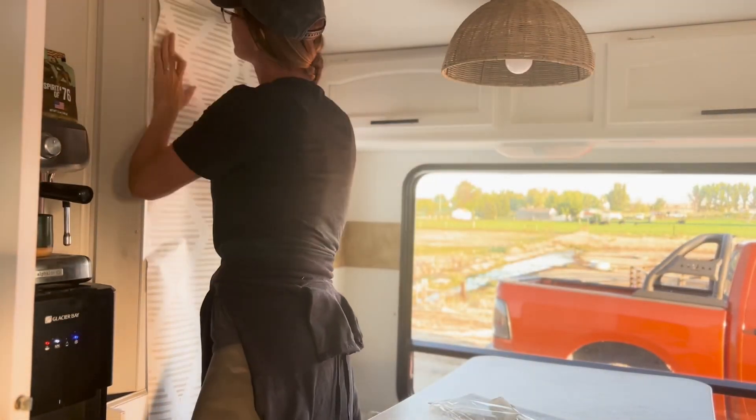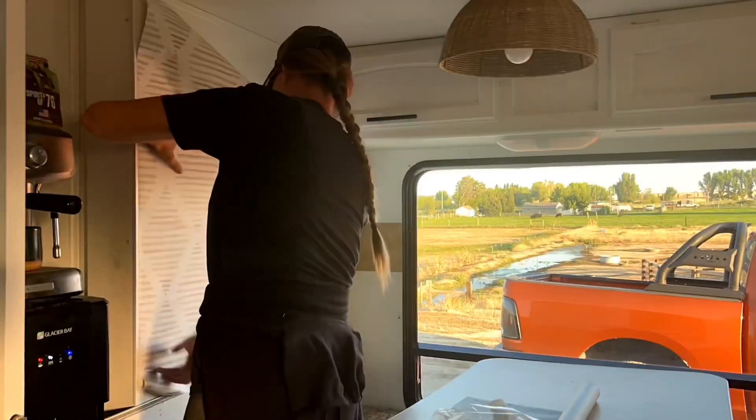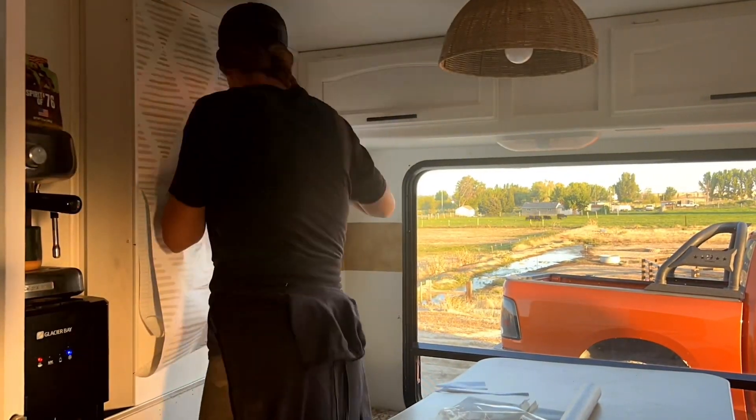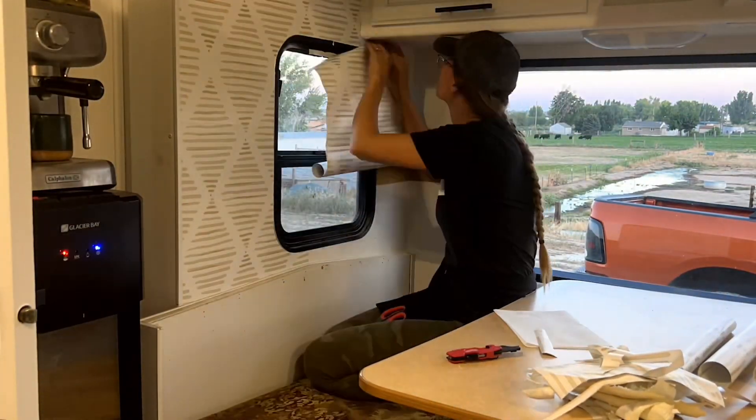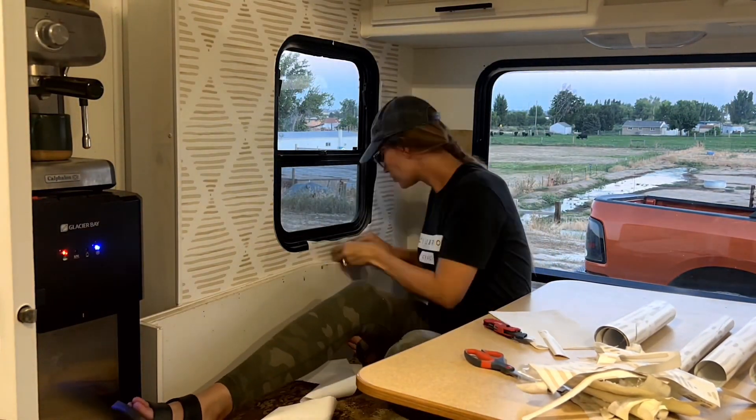After the surface was ready, all that was left to do was cutting, peeling, and lining up the wallpaper on the wall. I did all of this with a pair of scissors, a utility knife, and my hands. The utility knife was for scoring around the edges and windows.